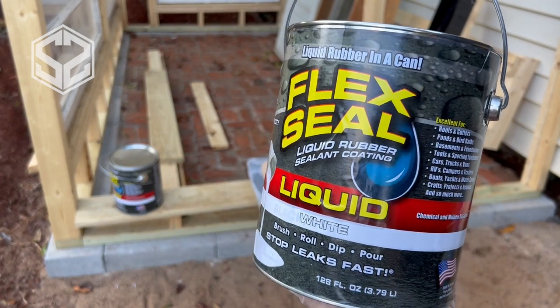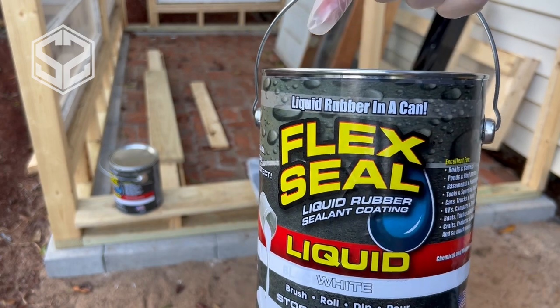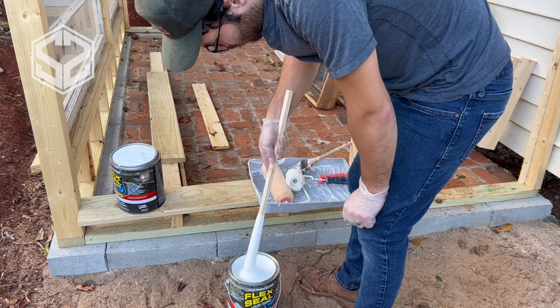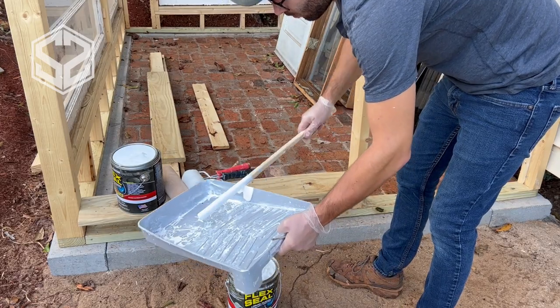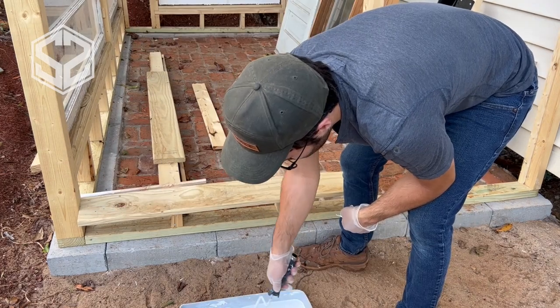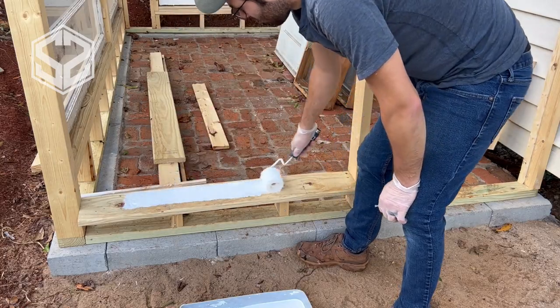Now for the fun part — I'm going to be using white Flex Seal liquid to paint the entire frame. I'm going to be using a roller to do the vast majority of it and then I'll come back with a paintbrush to cut in. The directions state stir, not shake, and I'm going to be wearing latex gloves and eye protection to keep this from getting on my skin. I'm going to be very careful not to drip any of this — I don't want to make a mess on the patio or myself.